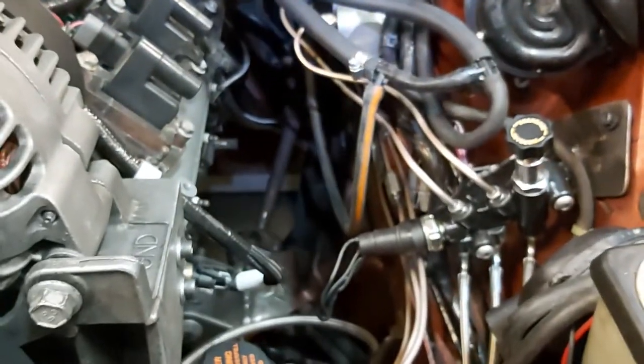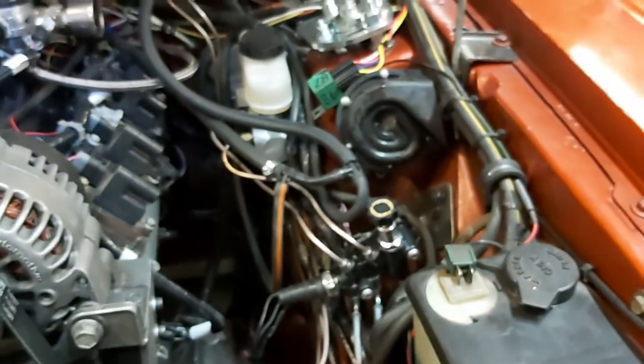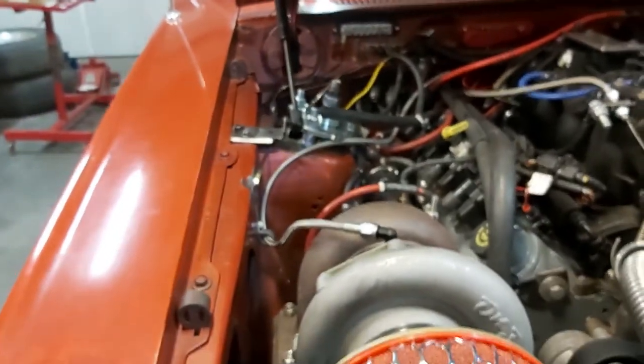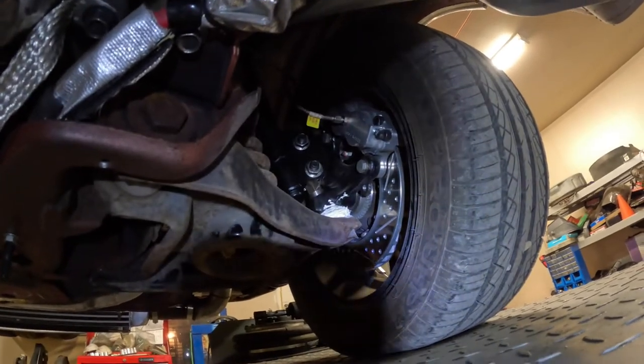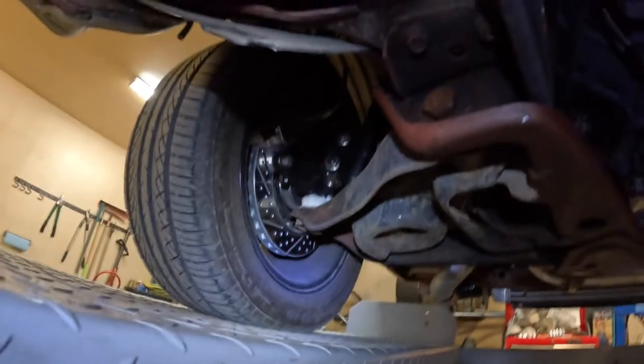I'm going to continue throwing this together. Just did the brakes - brake lines are all in, nothing leaks. I've checked and bled the brakes somewhat, but they could probably use another bleeding. I don't have anybody here to help so I might do that again with the speed bleeder kit. There's pretty good brake pressure in the calipers, so I'll update you with more scenes shortly.